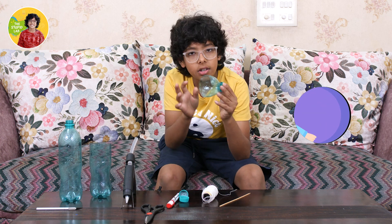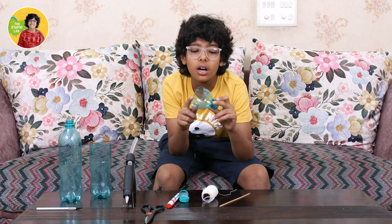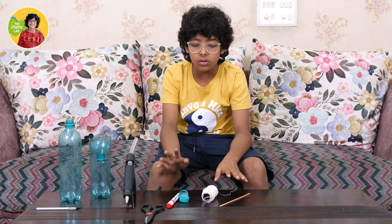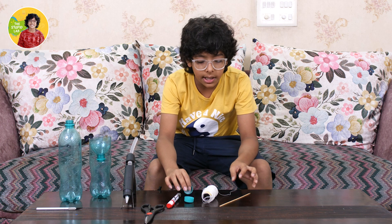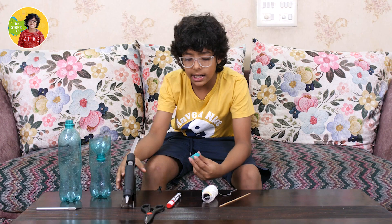She also cut this bottle. I had already put a red mark on the bottle so it was easy for us to cut it. The next step is to stick both these caps together, so I will do that now.